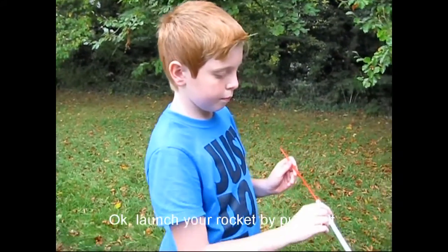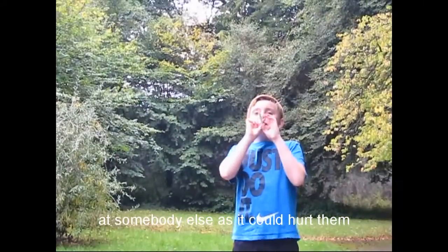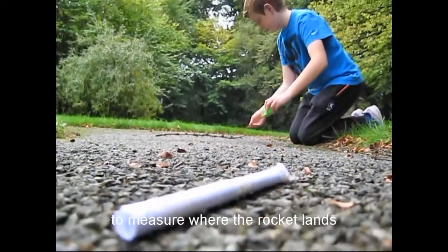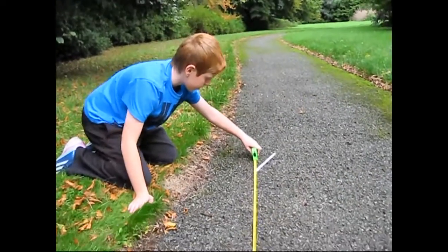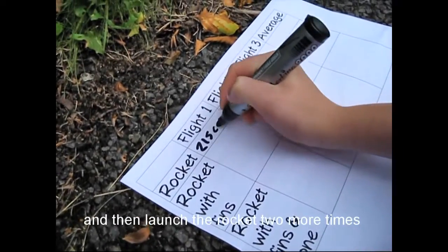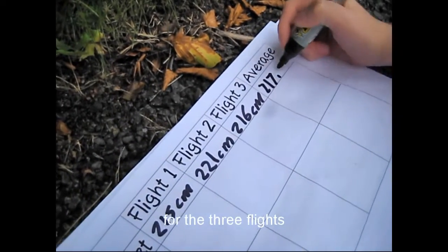Launch your rocket by putting it onto the straw and blowing. And remember, never launch your rocket at somebody else as it could hurt them. Use the measuring tape to measure where the rocket lands. How did the distance compare with your guess? Write the distance down in a chart and then launch the rocket two more times before calculating an average distance for the three flights.